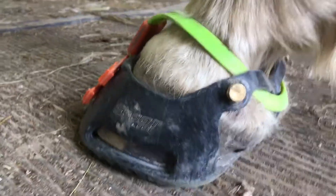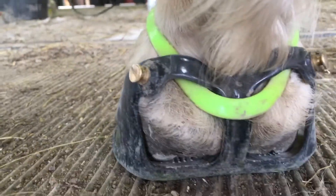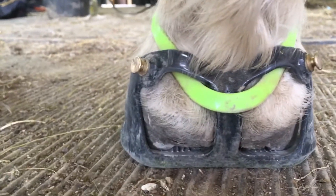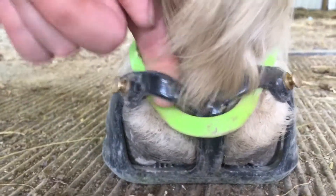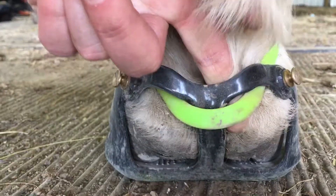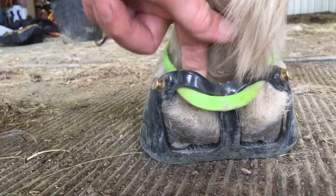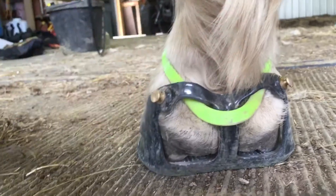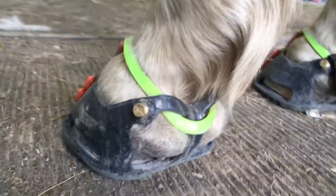I'll move around to the back of the foot so you can see how the mud strap in fact encircles the heel strap. When I put my finger in the back of this heel strap you can see that I can easily get my finger in and move across. So this boot is nice and comfortable on this particular horse.